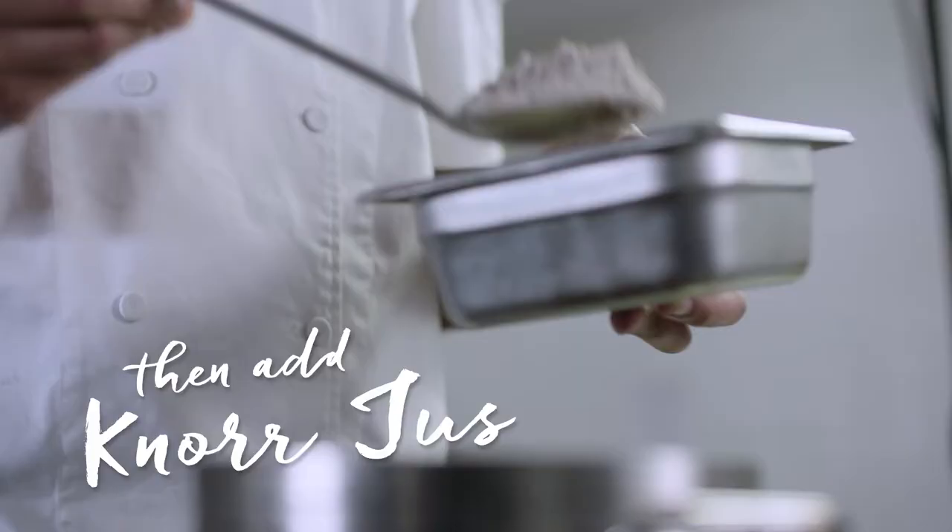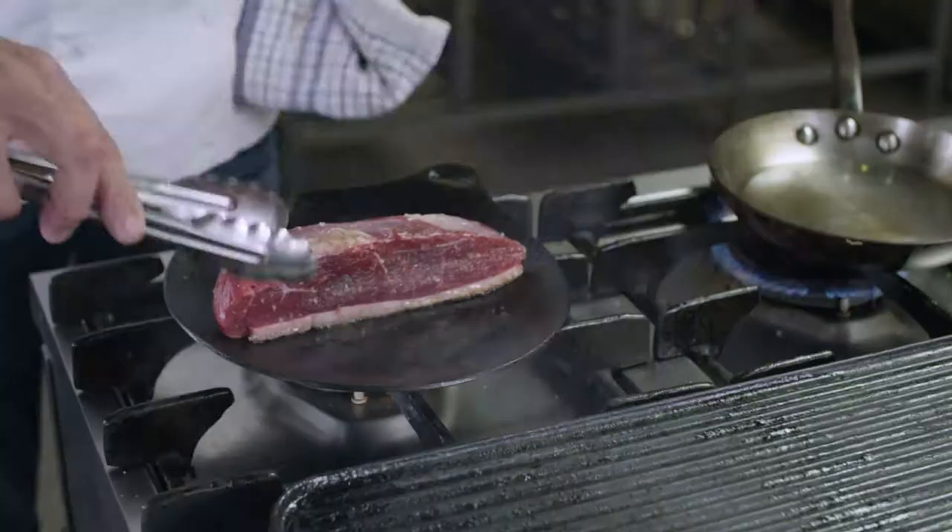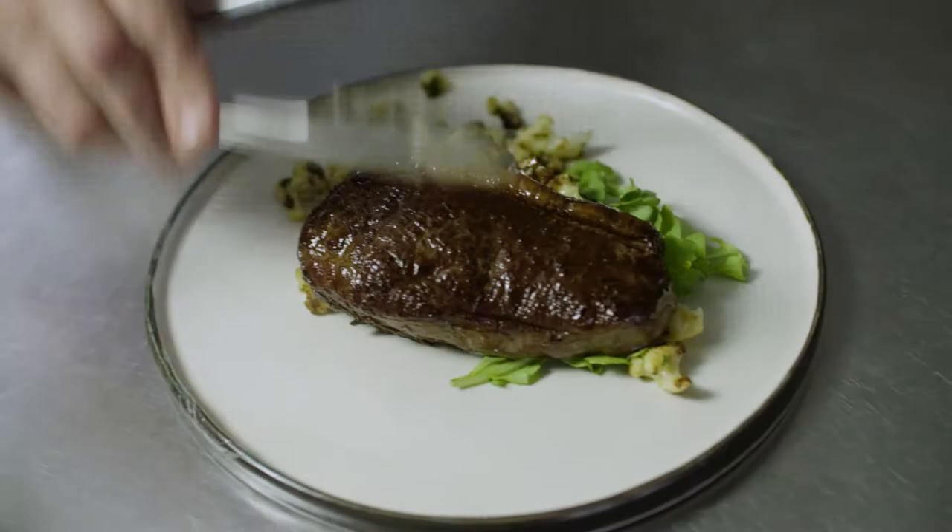It's a good item on a pub menu because it's humble, it's simple, and it's incredibly tasty. Humble ingredients, a fantastic piece of meat, all brought to life with a classic gluten-free style jus that everybody's going to love.